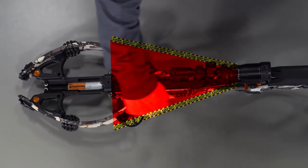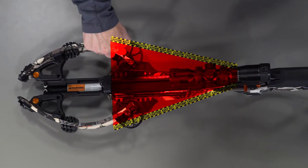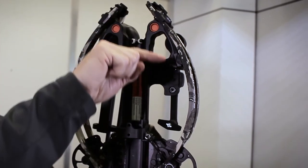Never place your hand in the bowstring path. Always keep your hand in front of the bowstring stops.